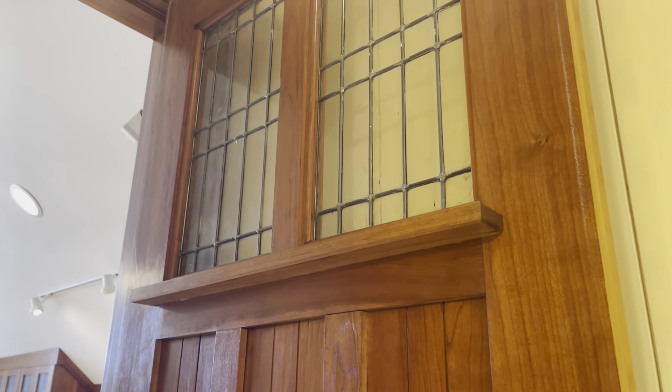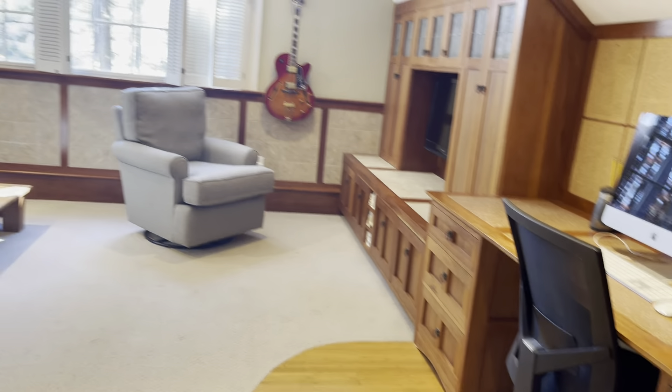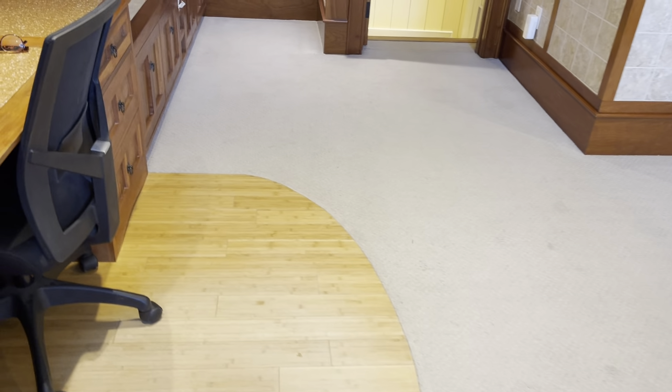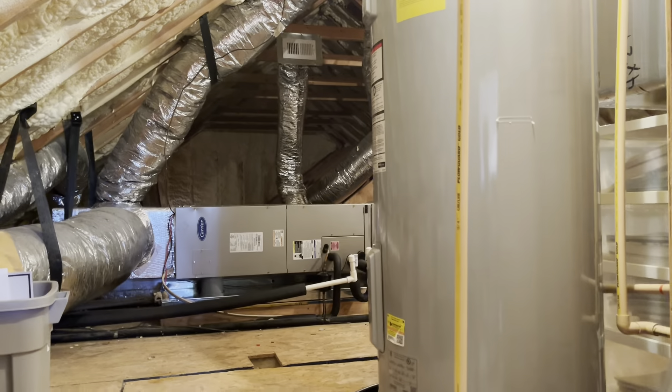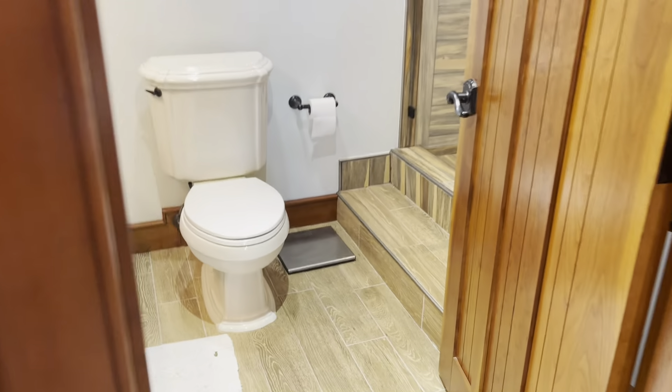We have two bedrooms on that side. We're going to take a look at the third bedroom. Beautiful hand-crafted craftsman door here. This could always be a bonus room. I think it would make a great in-law suite, if you will. Really nicely done. Door heading into the attic up here. Water heater looks new. HVAC looks in good shape.